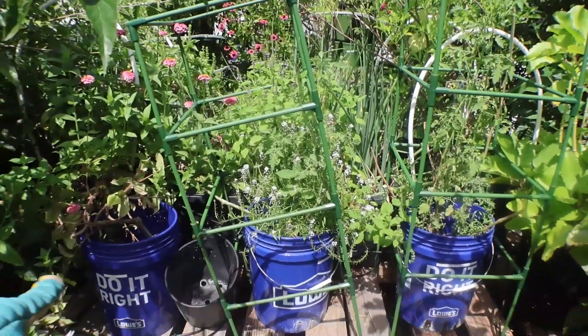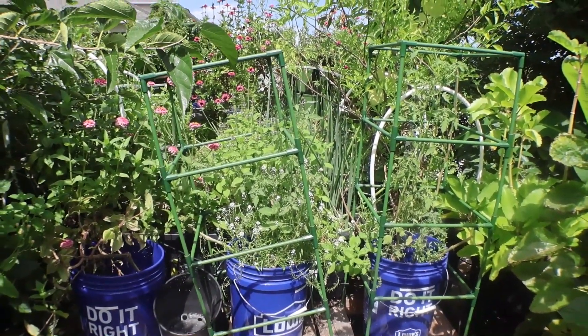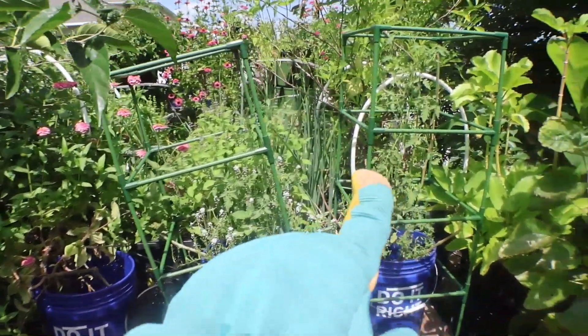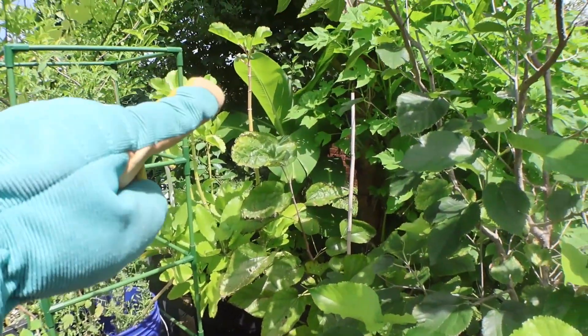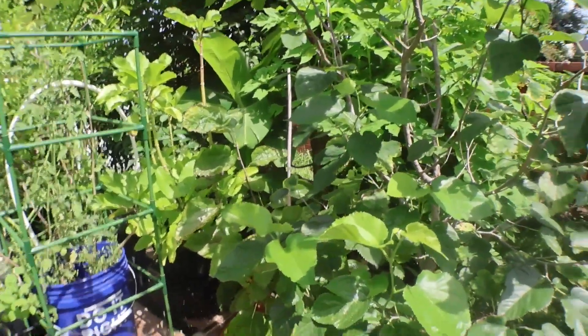In these three blue containers I had chocolate tomatoes. One of them died when I went on vacation, but the other two were able to grow back, and I do see these other two are flowering — which is amazing. And then this is my tree of life right here — it's very medicinal.